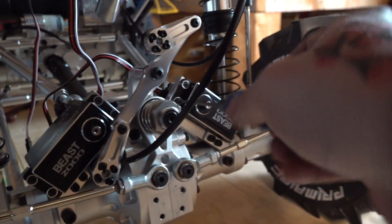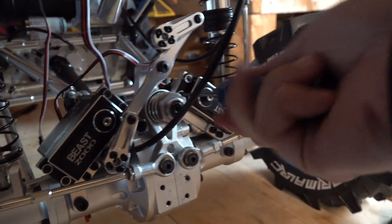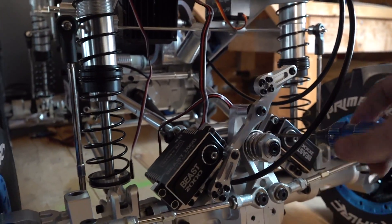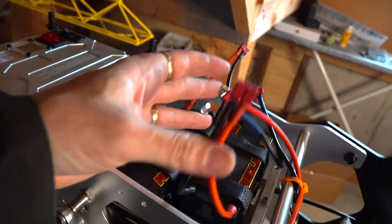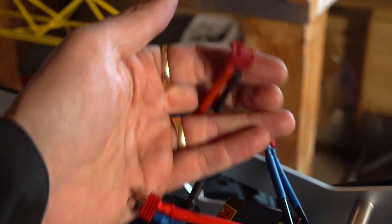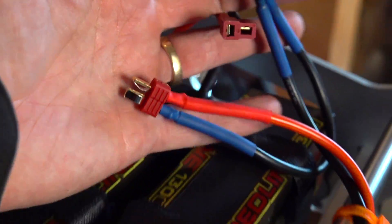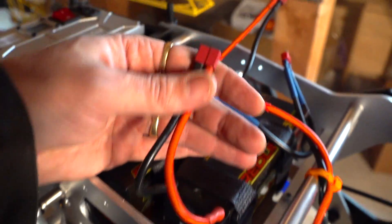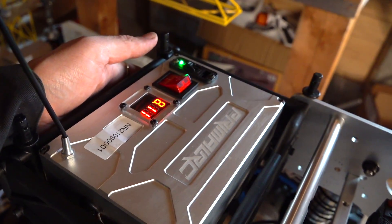Must be nice to spend $6,000 on an RC — my car doesn't even cost $6,000. You would be correct — it is nice. Such a beautiful vehicle. I can already hear it: he paid $6,000 for that monster truck and he's using shitty ultra plugs, when he could be using XT90s or EC5s. The batteries came pre-wired with ultra plugs and I'll switch them over when I have something to switch them to — right now I do not.